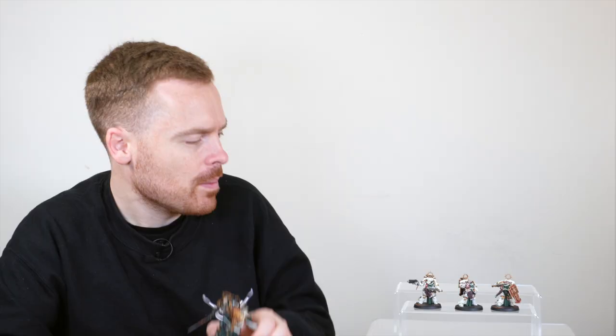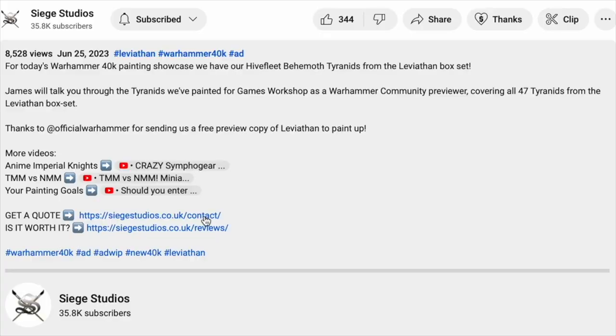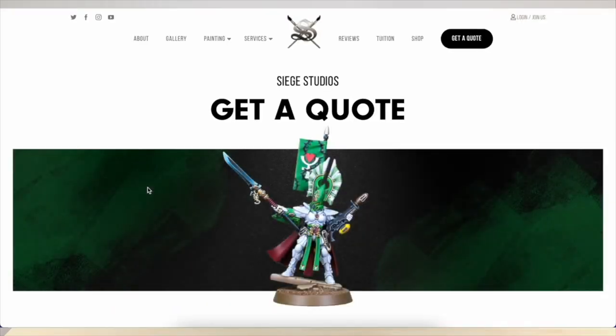That is Lion El'Jonson to lead this small commission and bring some absolute carnage to the tabletop. If you're interested in getting a character painted for your army or collection, head to the description and click the link to our contact form — complete and send that in for a fully broken down quote. As always, please like and subscribe to the channel. A massive thank you from all the team here at Siege, and I'll see you very soon on the next one.